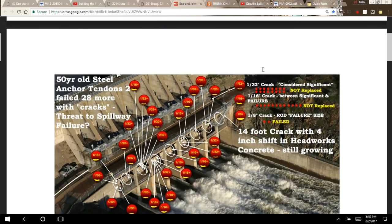I want to go through a couple of pages of what they noted. Each one of these red dots represents one of those anchor rods — they're called tendons. They've noted that 16 of the tendons have one thirty-second of an inch crack, which is considered significant, and they're not replaced. Twelve of them have one sixteenth-inch cracks, between significant and failure designations, and those have not been replaced either. Two of them have 1 and 1/8-inch cracks — that's rod failure size — so two of them have failed.